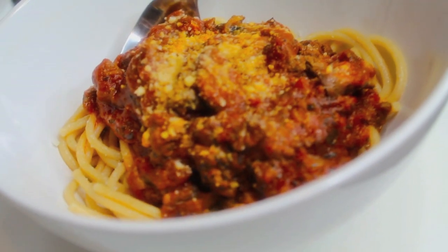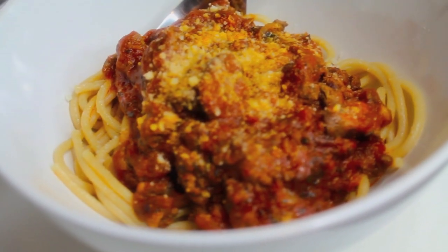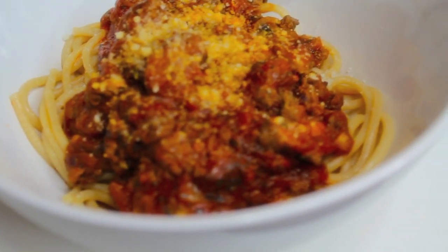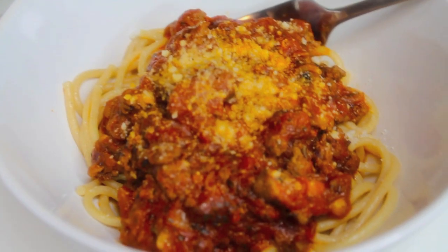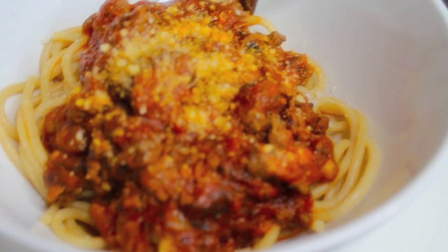I hope you guys found this pretty easy — it tastes so good and it's super simple to make. I like to put my own touch on my pasta sauce, so I hope you guys liked it. Let me know if you give it a try, don't forget to tag me in your posts on Instagram and follow me, and thank you guys so much for watching — I'll see you guys next week!